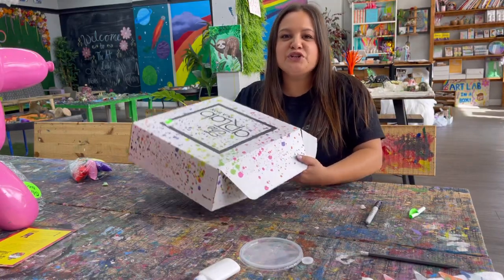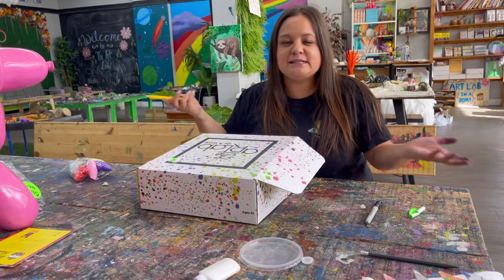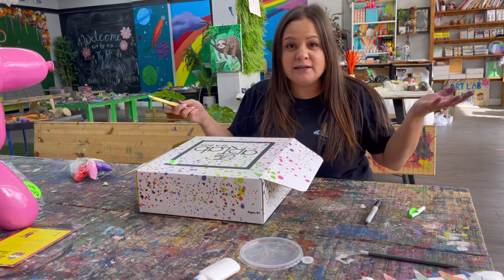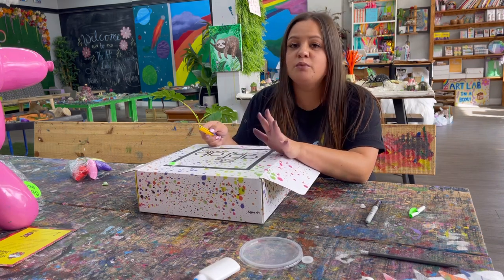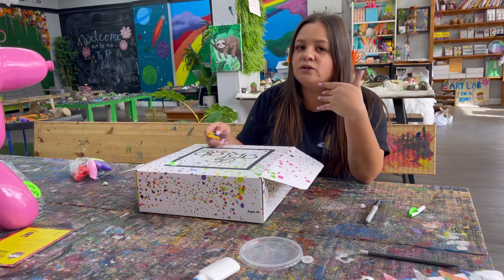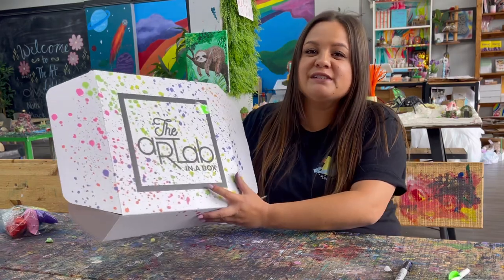Now that my sock puppet is all done, I want to show you how you can turn your art lab in a box into a puppet stage. You will need an adult's help for this — someone old enough to use an exacto knife or sharp scissors. It is really hard to cut cardboard so you cannot do this yourself; you definitely need an adult or someone older to help.